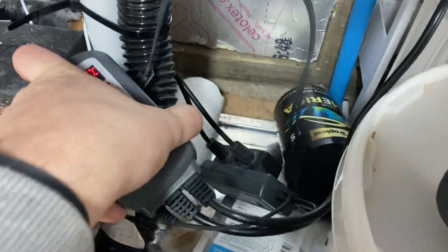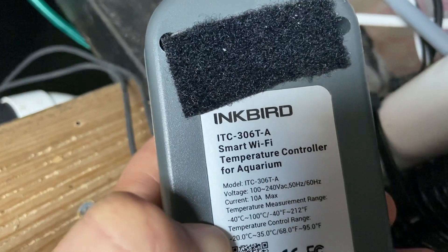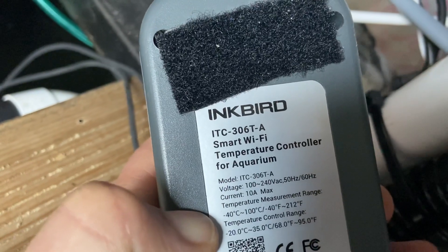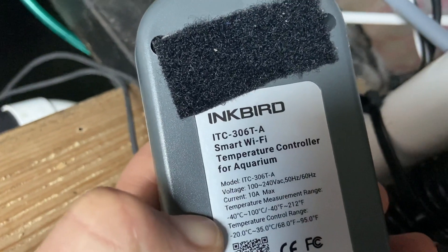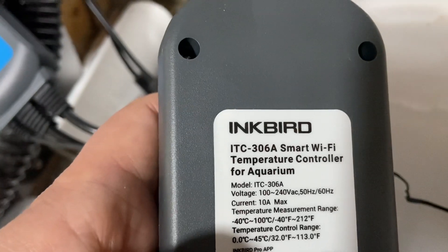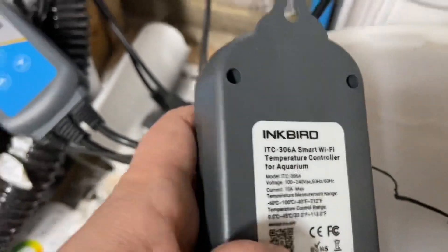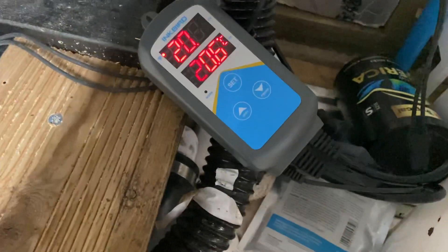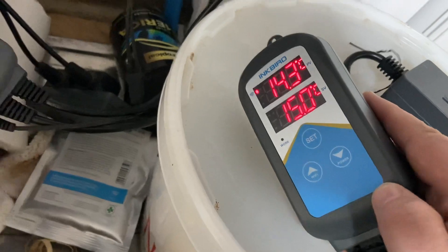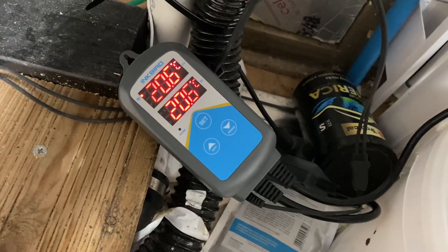Now you know the newer versions do. I have this version here — see, it even says temperature control range to 20 Celsius. And then if we look on this one, the range is 0 to 45 Celsius. Have a look on the back of them and they will tell you as well. I've also noticed in the app it's a much newer revision of firmware — I think the new one is something like 2.03 and the old one is 1.03. They've also had a bit of a change there about how it connects up to Wi-Fi.